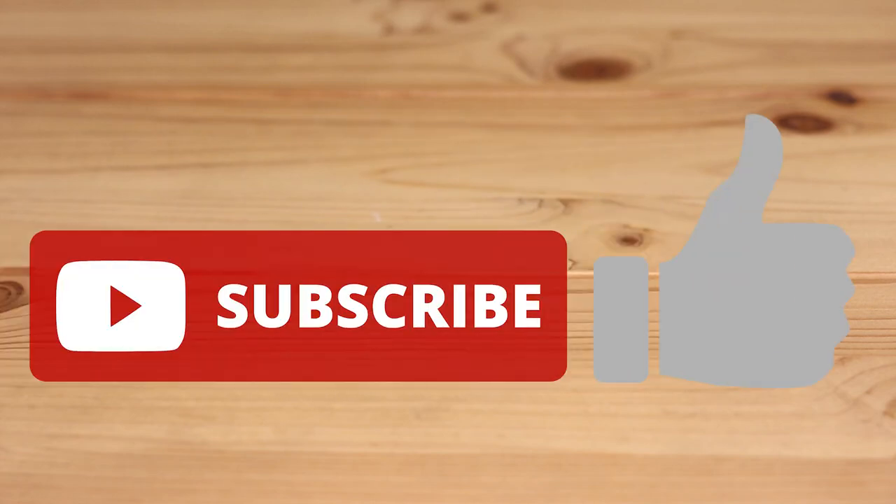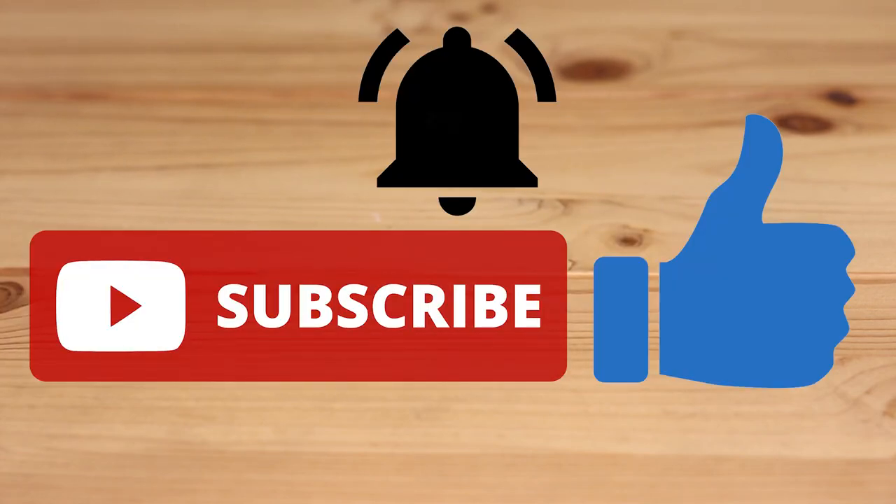Before we get into the cons, make sure you hit that subscribe button, like this video, and hit the bell so you never miss a new video. Leave a comment down below too.